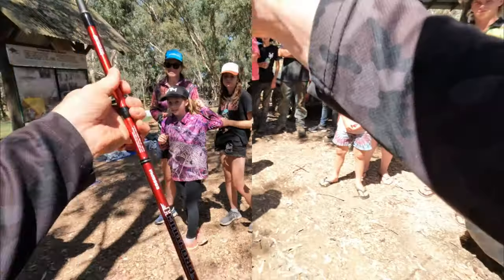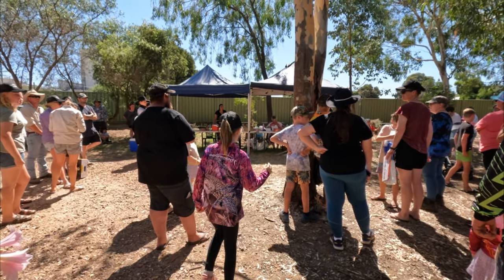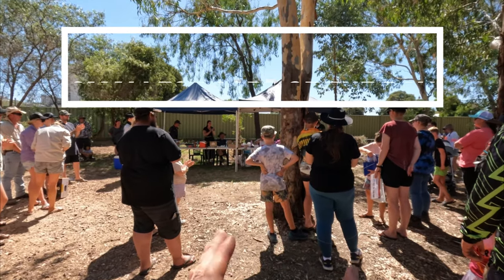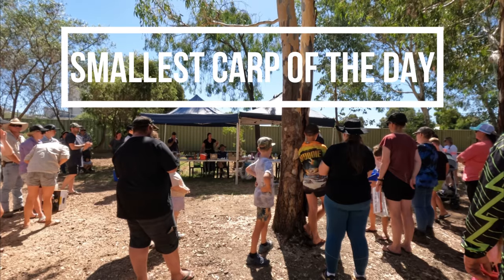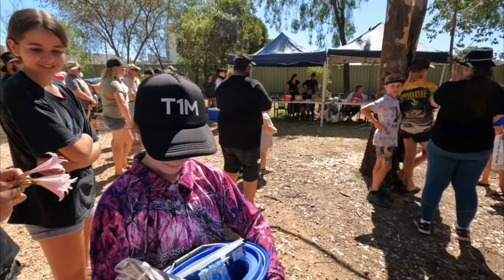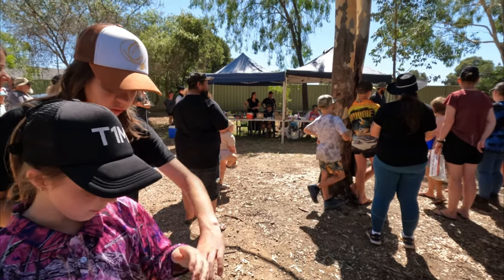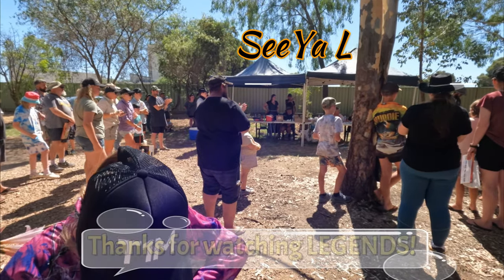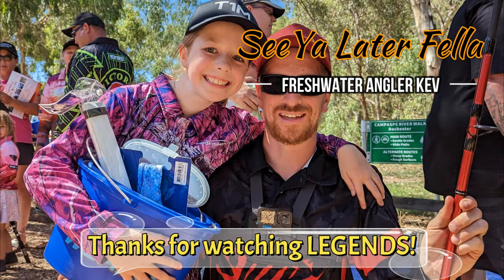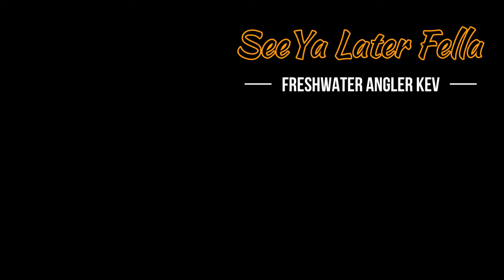Thanks mate, no worries. Got yourself a new rod — sweet! Smallest fish, smallest carp — hey, good work darling! It's a bait bucket so you can put all your shrimp and your yabbies in there and keep them alive.